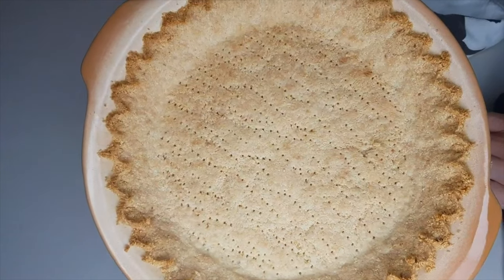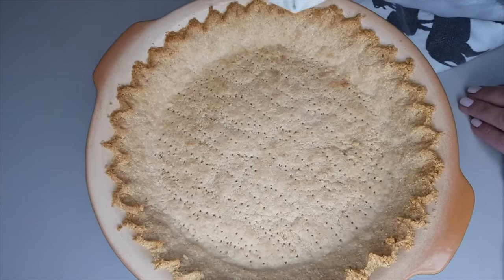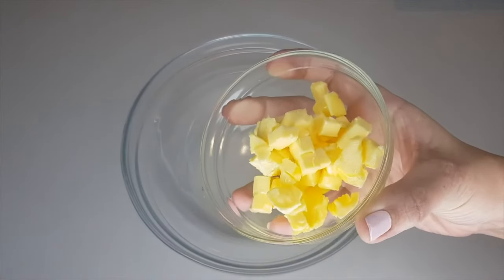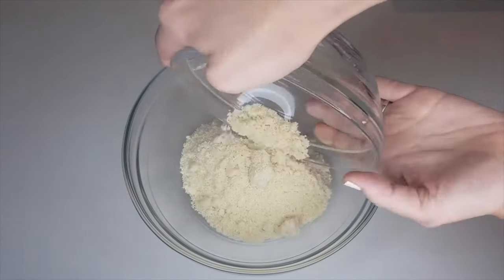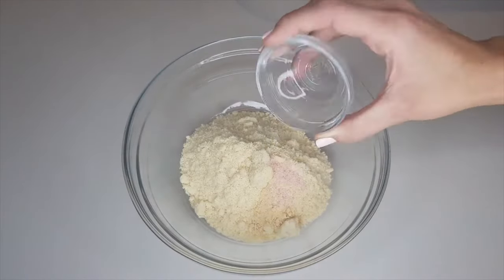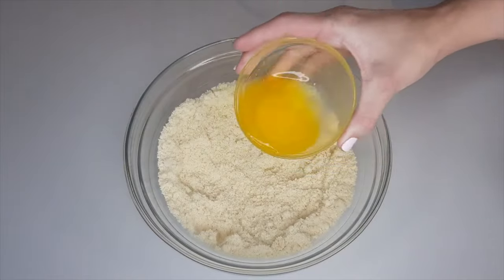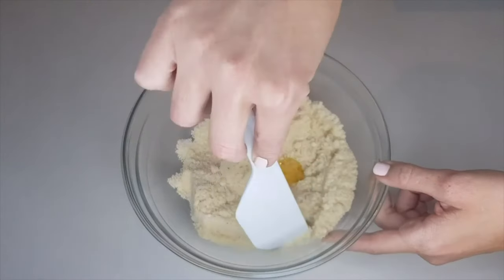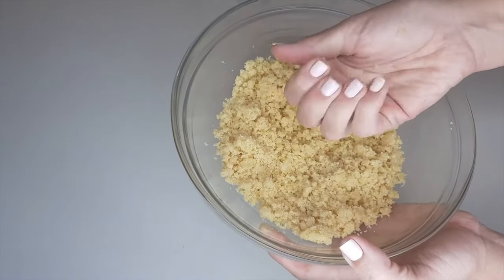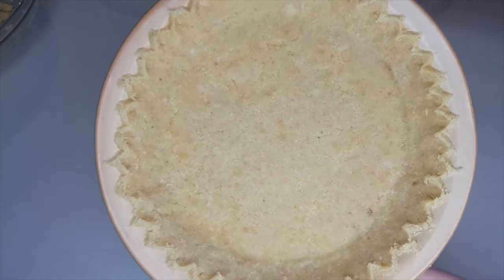This is by far the easiest pie crust ever by Carolyn of All Day I Dream About Food — my go-to recipe before I started YouTube — and it has only four ingredients. Melt a quarter cup of butter in the microwave. To a bowl add one and a half cups of almond flour, a half teaspoon of garlic powder, and a quarter teaspoon of salt; whisk to incorporate and dissolve all lumps. Add the melted butter — it doesn't matter if it's really hot because there are no eggs in this recipe. The texture is crumbly but still moldable. At this point you could wrap it up for freezing or fill the pie dish and bake.